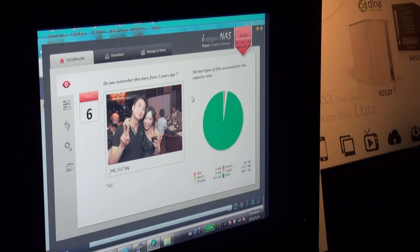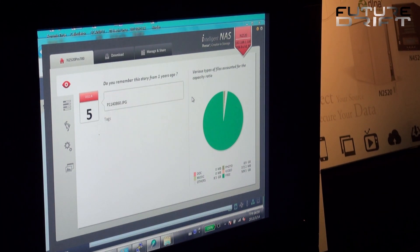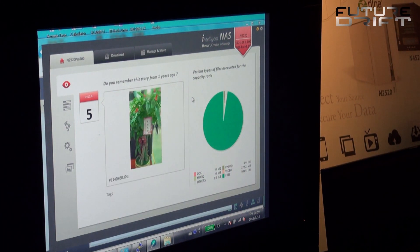Let's dive into our new software called the Intelligent NAS, which is a client utility. The first page is the auto flashback gallery — it flashes back and automatically shows pictures of the same date but different year. On the right you can see different document types — photo, video, music, or any other type occupying your NAS, and the free space as well.